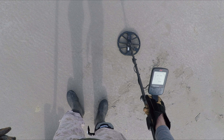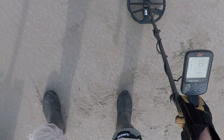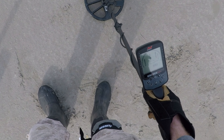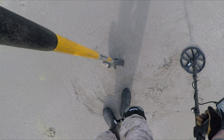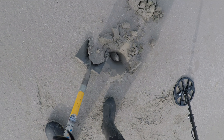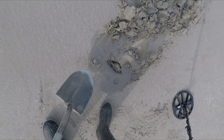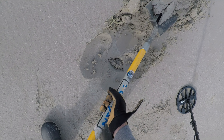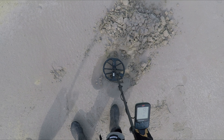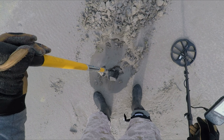Got a signal here that appears to be a fairly deep target, or fairly small — one of the two. All the shovel indicators down to six are lit up. Could be edge of detection, could be a small piece of crap — just don't know. Take a little sand off and try it again, see what we come up with. Might just bury it up. We'll keep going and see what we got.